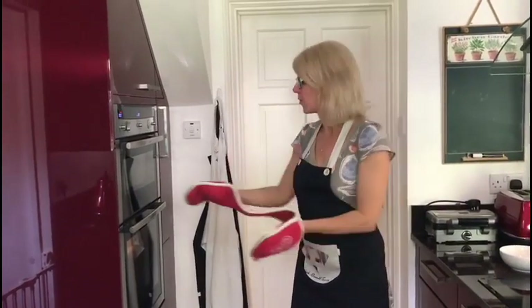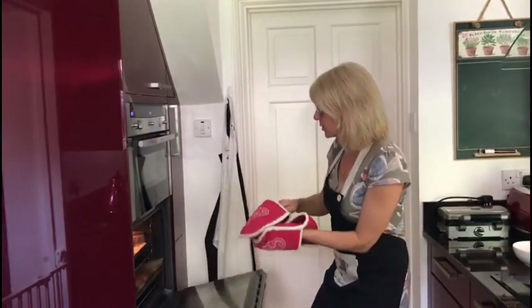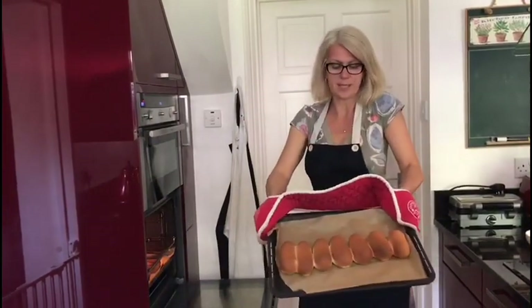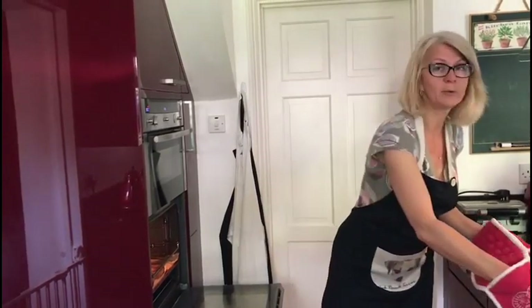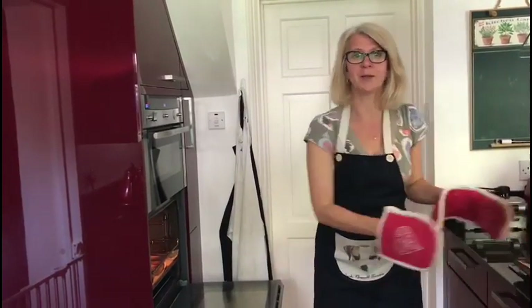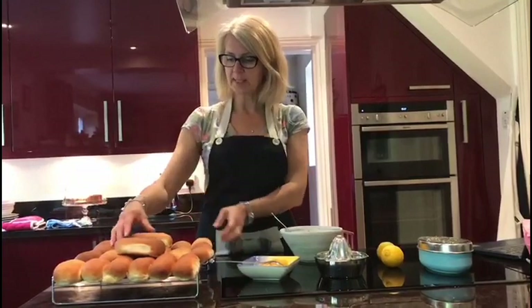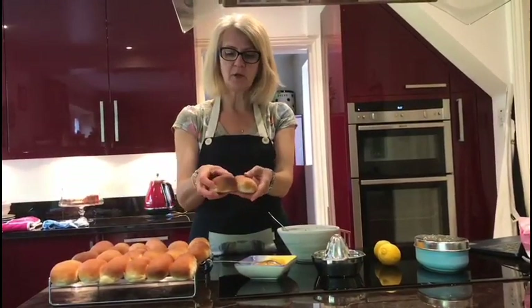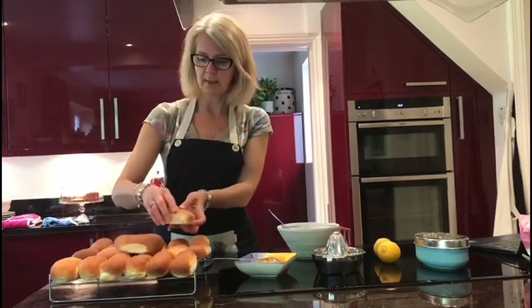The buzzer timer is going off — I'm going to get those out of the oven. Looking absolutely beautiful — that's 10 minutes. I'm going to get them all out and cool them down. So all the buns are out of the oven now. We've got 20 of them and we've peeled them apart from each other, and you get that lovely classic sort of seam join there.